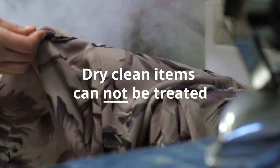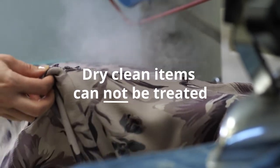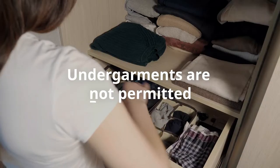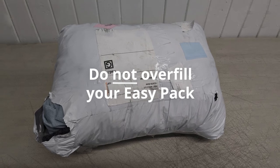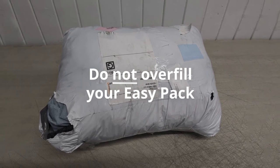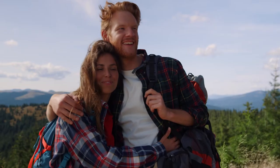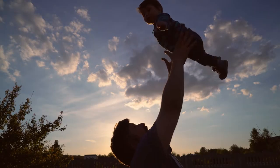Items cannot be treated if the care label reads dry clean only, line dry, or do not tumble dry. Waterproof or water resistant items may not be treated. Undergarments are not permitted. Don't overfill the envelope as it may result in loss of your package or damage to your items. Please keep in mind that your clothing will experience some level of shrinkage, similar to the amount that occurs after a first wash.